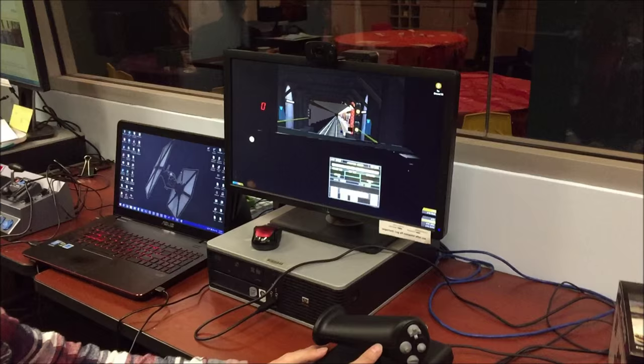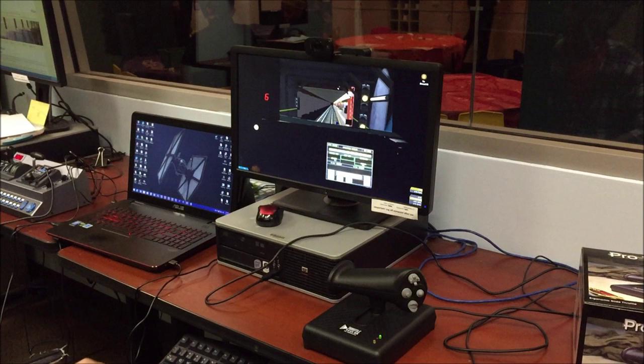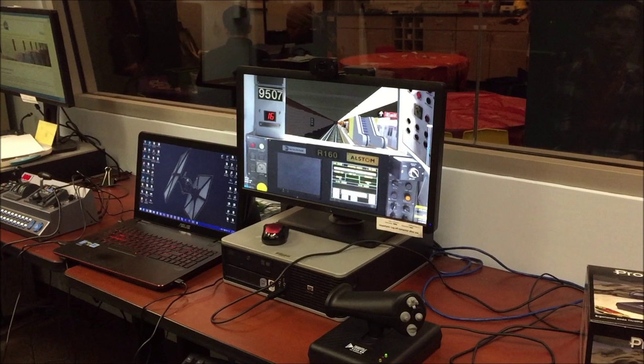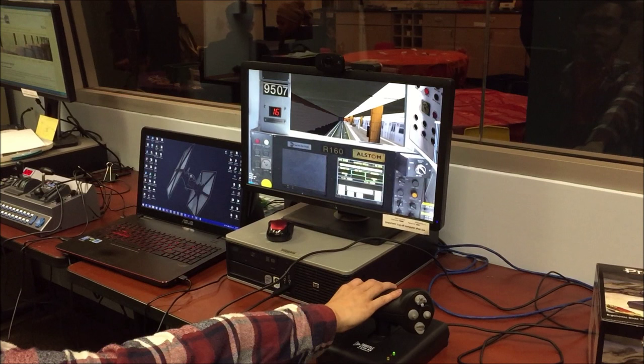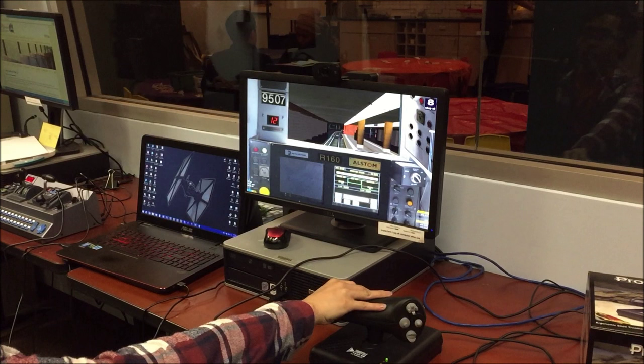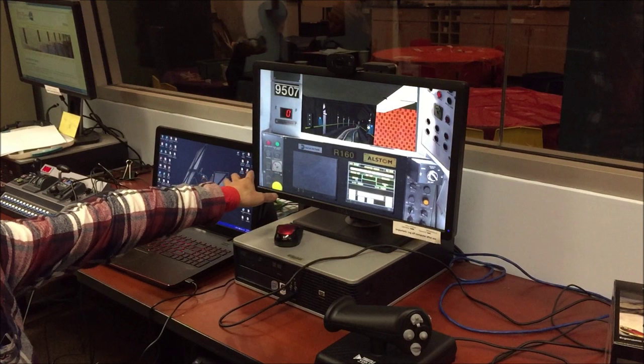I'm going to put it in direction and we're going to pull it into the station. Once I get into the station, I'll skip ahead to a faster section so we can demonstrate how this works a little more succinctly. The good thing about having this type of controller is that once you familiarize yourself with the operating range, you can actually deactivate the whole display and run without any of the informational displays.